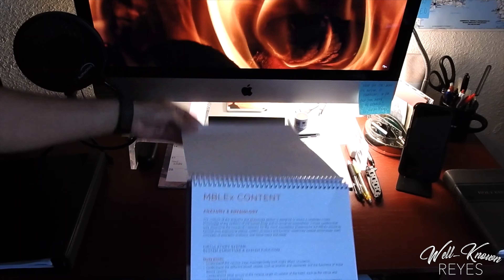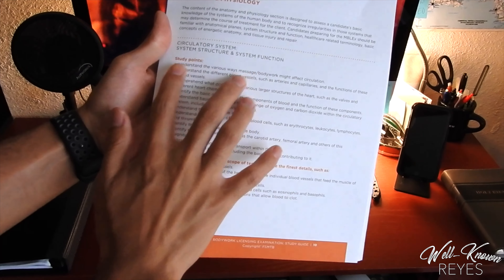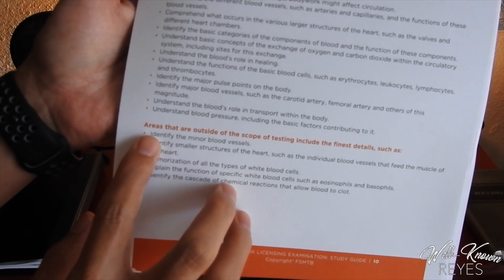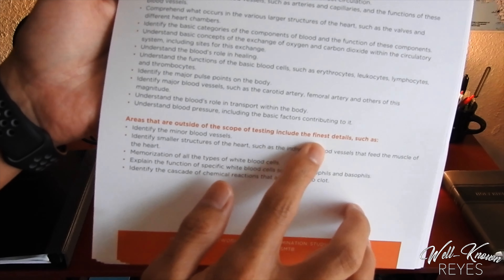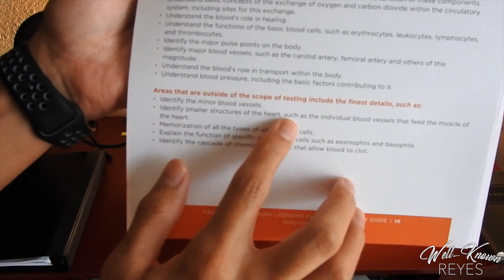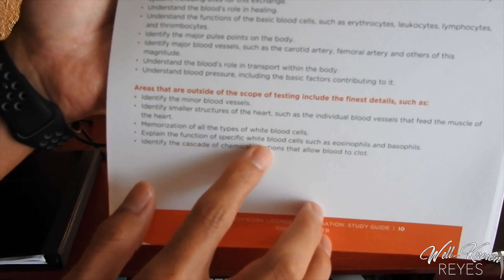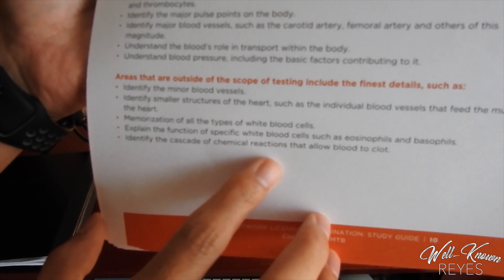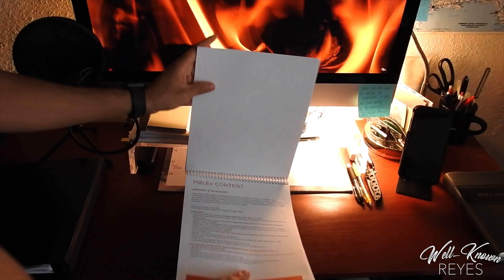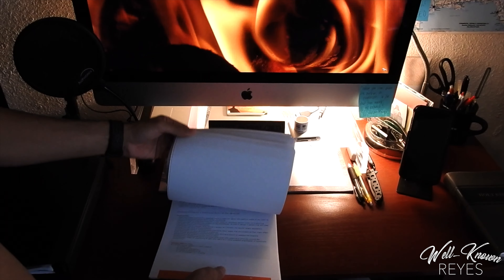For instance, it will give you the study points that you need to cover in your textbooks — what you should know before you go into the MBLEX. Right here towards the bottom is the most important part: these are the areas that are outside the scope of testing, including the finest details such as identifying minor blood vessels, identifying smaller structures of the heart such as the individual blood vessels that feed the muscle of the heart, and identifying the cascade of chemical reactions that allow blood to clot. This is the finest detail that does not need to be memorized — you will not need to know this before going into the MBLEX. That's what I really appreciate about this study guide: it tells you exactly what to study and what not to worry about.